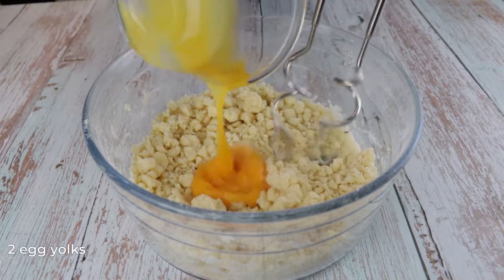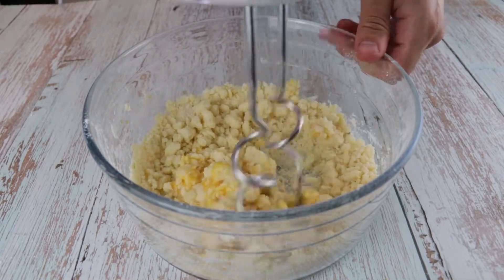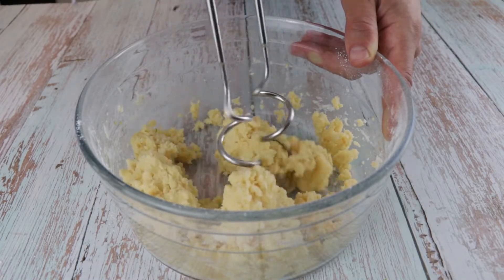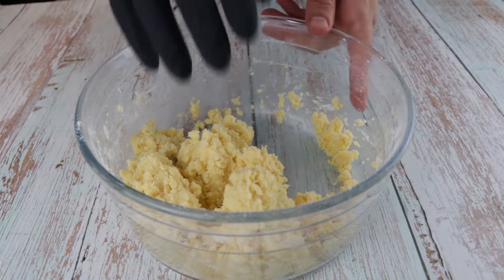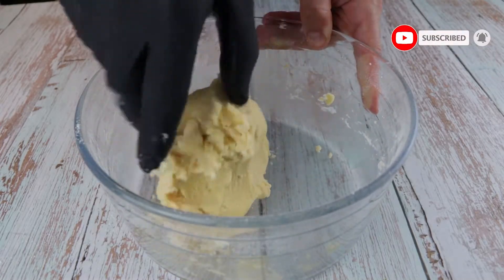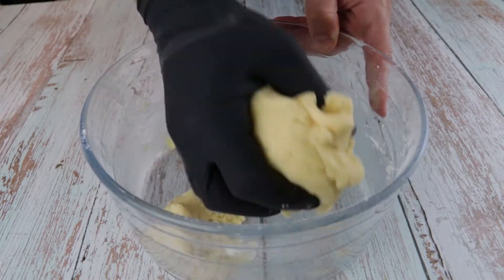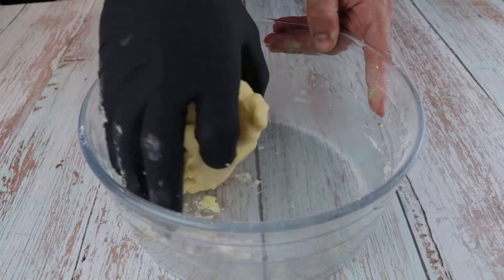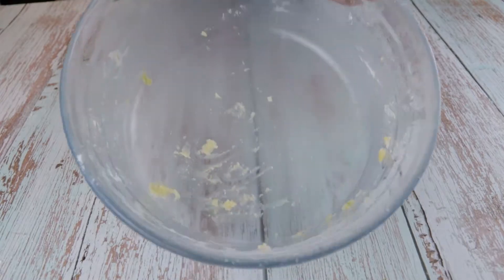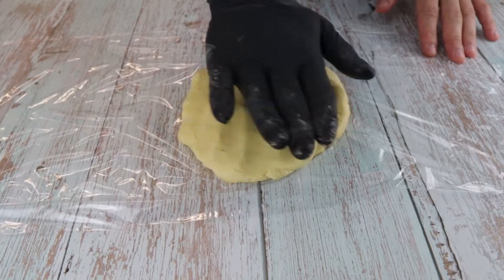At this point add 2 egg yolks and continue mixing until the dough doesn't stick to the bowl. The dough can be made by hand or in a stand mixer as well. Once the dough is ready, cover it with a clean film and let it rest in the fridge for 1 hour.